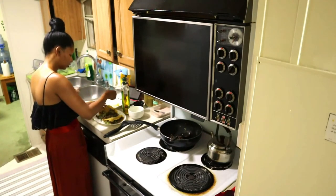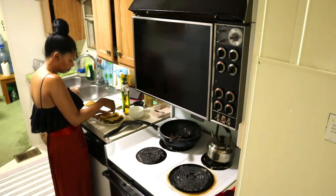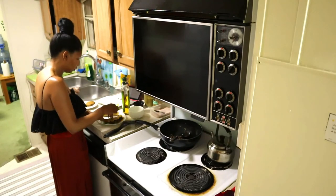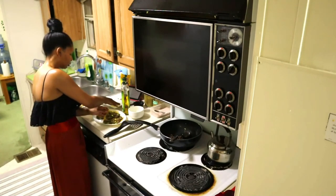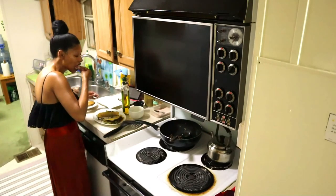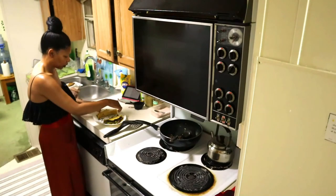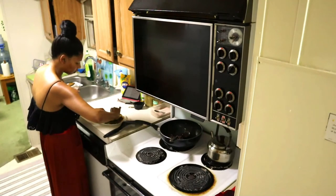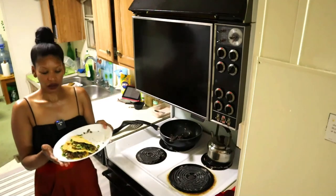Let's sprinkle the lemon zest on — oh yummy. I like it on both sides. So there we have our tortillas and they look absolutely fantastic. Let me show you — we're going to have a taste as well. What do you think? It looks good! I hope it tastes as good. Let's taste! It looks a little messy though — I don't like eating messy food.